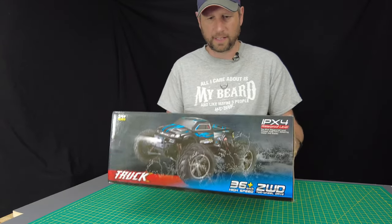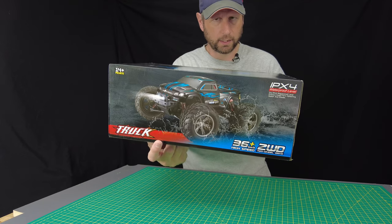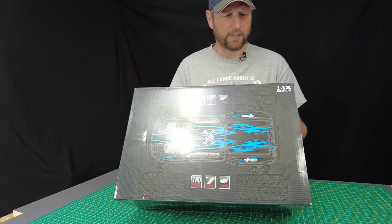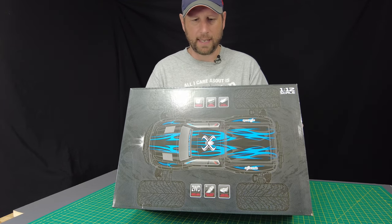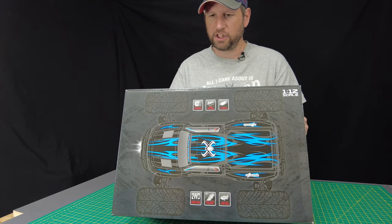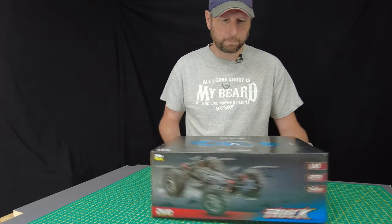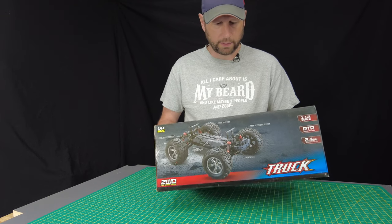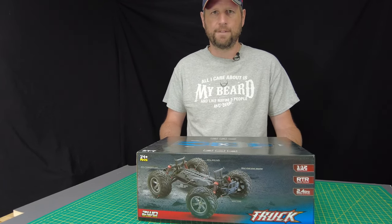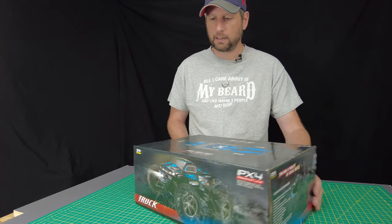This is something I picked up at our local Princess Auto — a surplus, kind of discount store, kind of like Harbor Freight. This is a two-wheel drive truck, that's it. Some of the features are a metal transmission shaft, rubber tires, 25 amp electronic speed control, metal drive cups, a metal A-arm, and a metal shield shock absorber. It's 1/12 scale, ready to run, 2.4 gigahertz radio system.